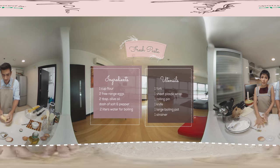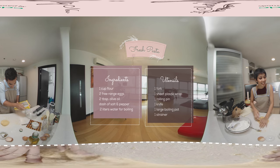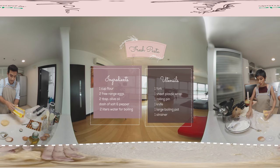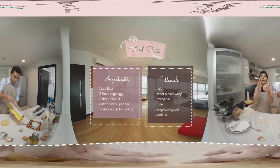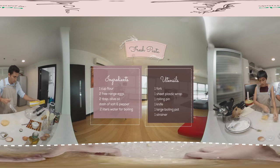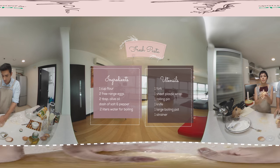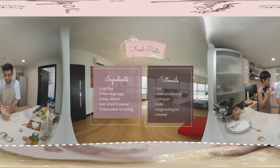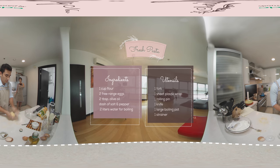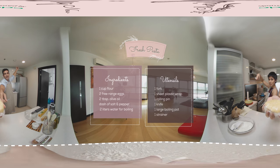On to step three, which is plastic wrap. You place your dough balls into the plastic wrap and then you cover it — wrap it nice and tight. Then you sit it in the fridge for at least 30 minutes. And here's a magic trick: boom, 30 minutes passed.